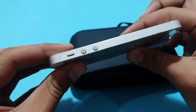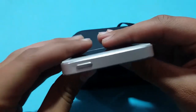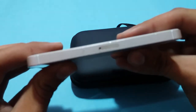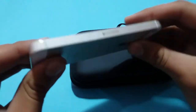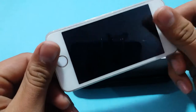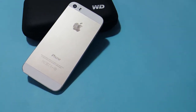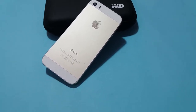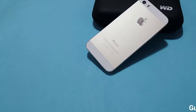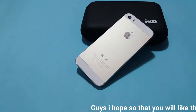On the side you have a volume up/down button and a lock/silent button. On the top there is a power button and a SIM tray — it sports a nano SIM. On the back there is the Apple logo with Apple branding, and text reading 'Designed by Apple in California, Assembled in China,' along with the model number, IMEI, and FCC ID number.